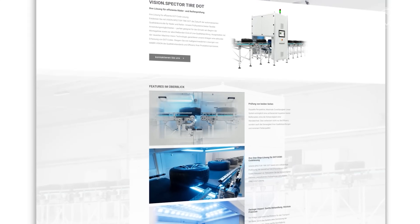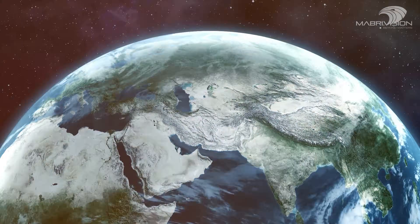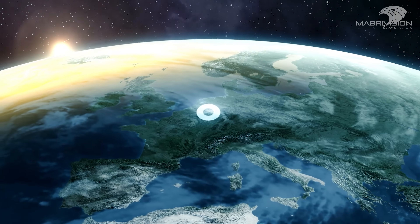For more information, visit our website or contact us directly. Mabrevision, your partner in Tire Inspection.